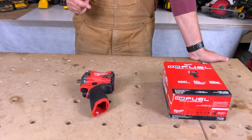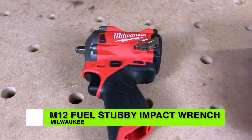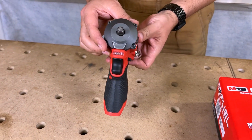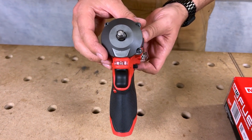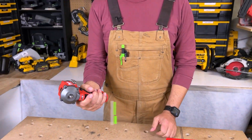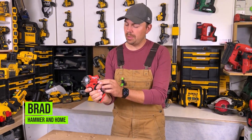Today we're going to take a look at a Milwaukee product — this thing is awesome. This is their fuel version of the 3/8 impact nut driver. It's really cool, nice and small design, really compact.